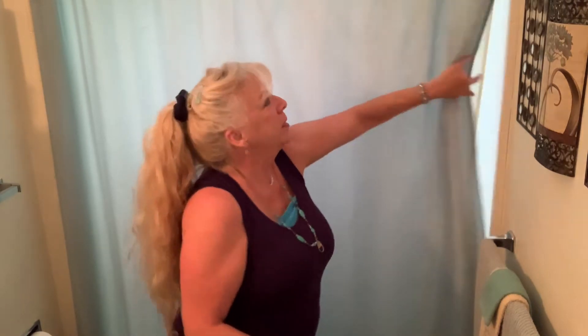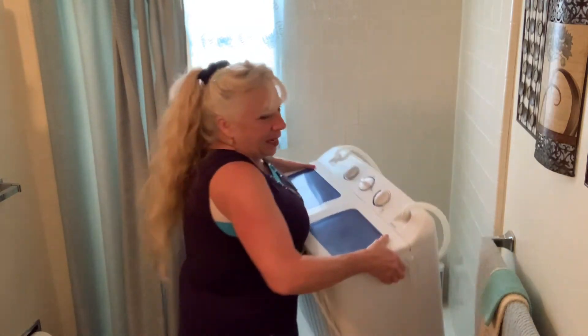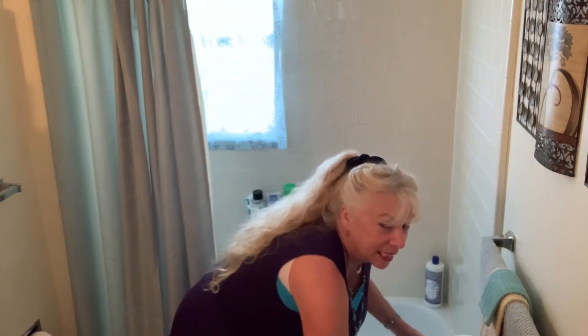I keep the washing machine in my bathtub because it's light enough to pick up and move out. I just pick it up and put it out here when I go to take a bath. I don't know where you would want to keep yours, but that's where I keep mine. I wanted to show you how light it is to pick up before I get it filled with water — I just pick it up and set it right here. It reminds me of like a Barbie doll washer.